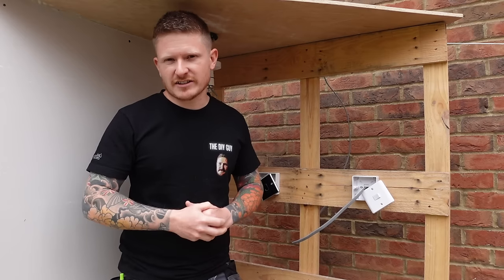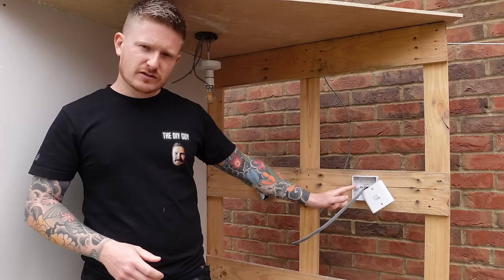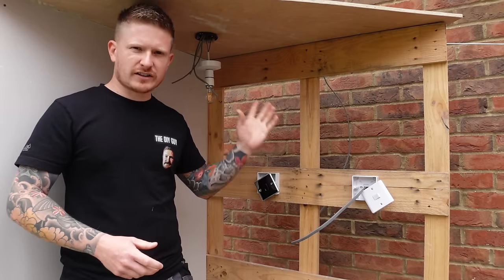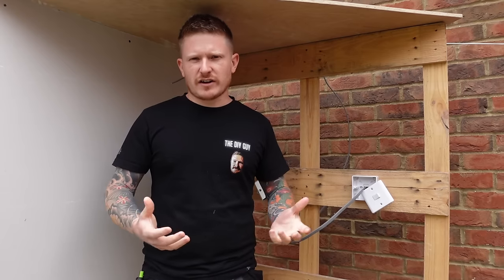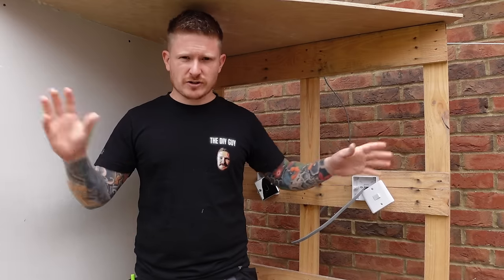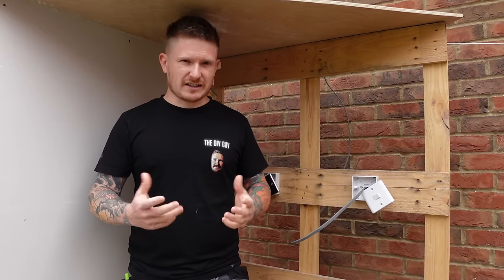Hi guys, welcome back to the channel. I'm the DIY guy and today we're looking at two-way lighting. Two-way lighting is where you have two light switches that control the light in one room. You'll typically find it at the bottom of your landing or stairs, or if you've got a room with two doorways you'll find a switch near each doorway, and it confuses so many people when it really doesn't need to.